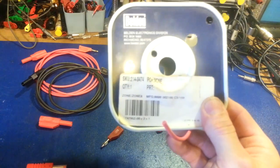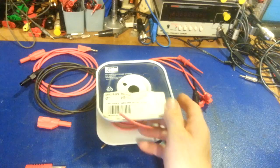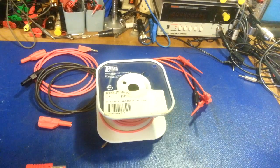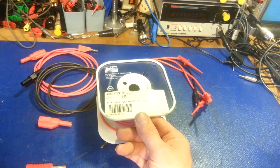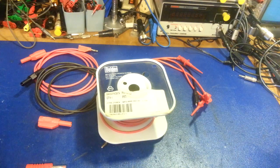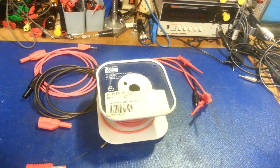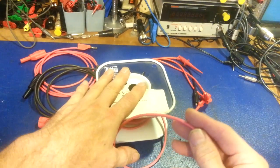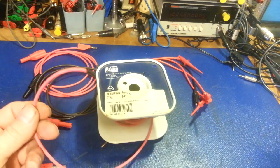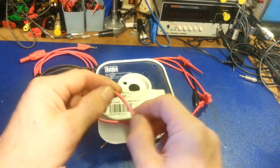I'll put the part number up on screen — I buy this by the hundred-foot spool in black and red. I go through more black because I end up making a lot of ground wires. You don't have to buy a whole spool — you can go on websites and buy it by the foot, or even on eBay. But get a good quality wire with a good rubberized coating.